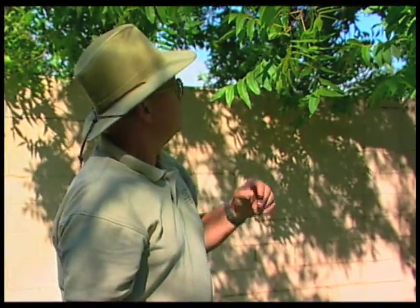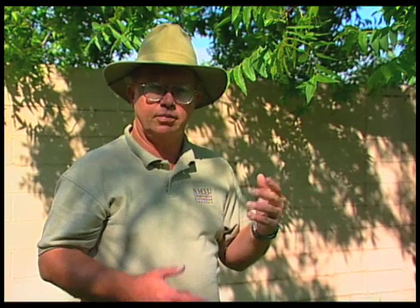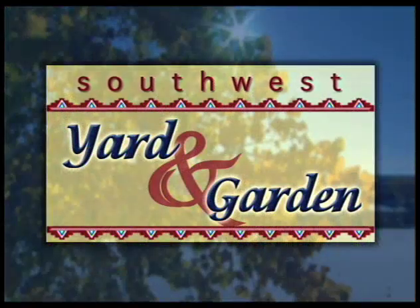On a tree like this pecan here, we would want to go around the tree pulling leaflet samples from different parts of the tree. When we grab that sample, we're going to put it in a paper bag — do not put it in a plastic bag. A plastic bag will heat up and you'll end up losing a lot of the nutrients out of the leaf. Send them in to the soil and water testing lab at New Mexico State, or there are several independent labs that also do leaf analysis. The important thing is to get that sample done as quickly as possible and get it sent in so that you can get the results back and make those decisions on your fertilizer program for next year.